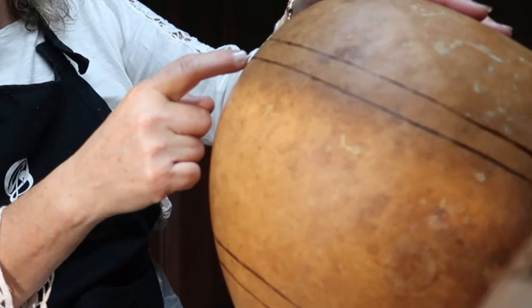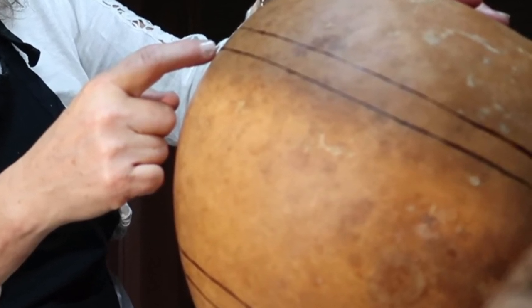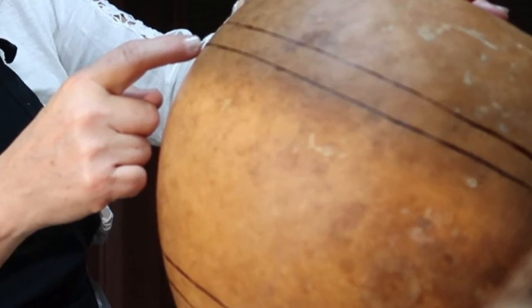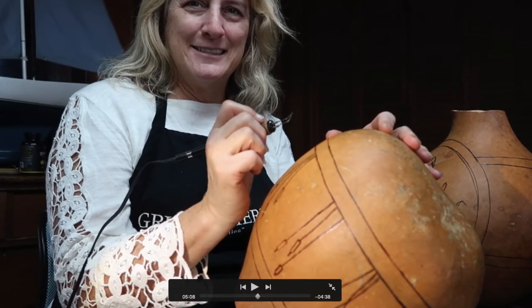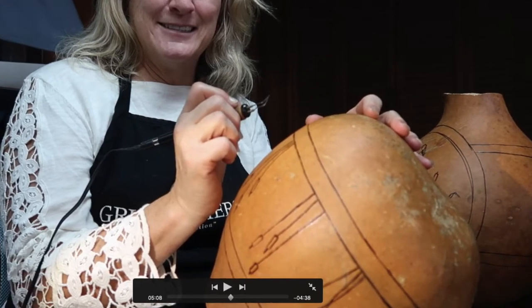For one thing, instead of just having an image on one side of the gourd, you have images all the way around. Also, if someone is placing this somewhere where it will be reflected — like a mirror or a window — you have something to look at on the other side or from outdoors.